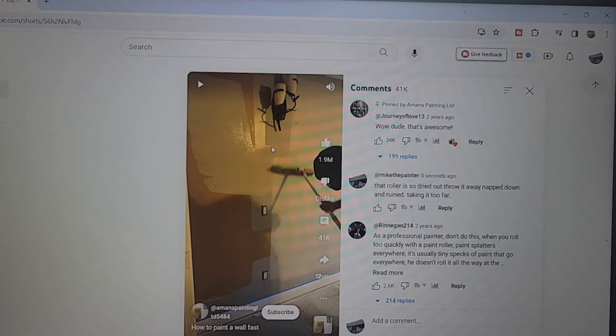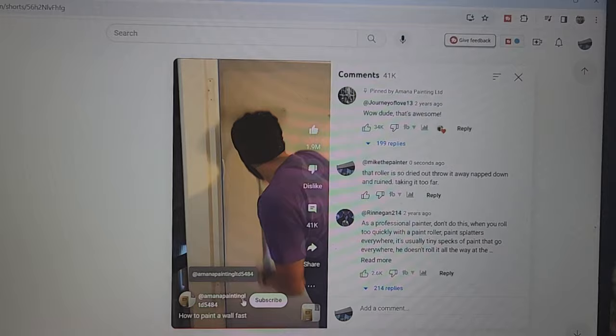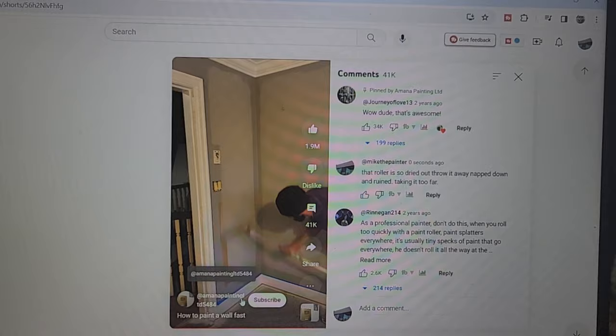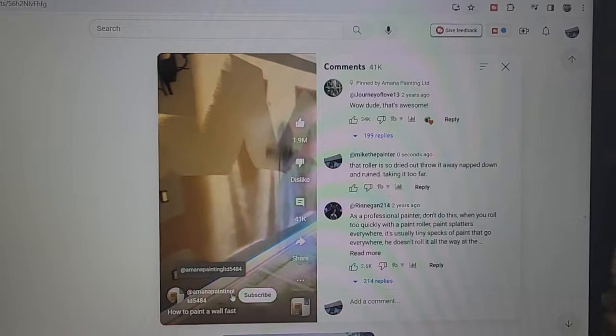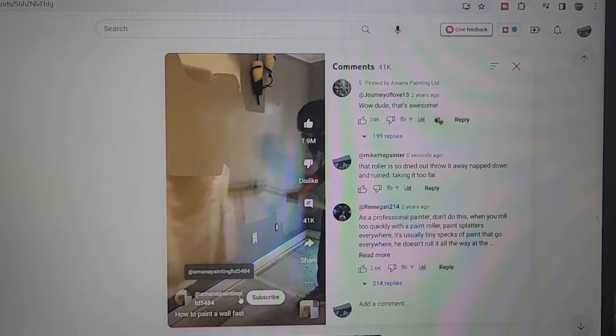When you're rolling this fast, that baseboard right there - even though it has tape on it - probably has paint all over it. The other thing is the wall is entirely covered in cat eyes, where the paint's not covered, but in the video you can't really see it. It just looks like wow, it went from one color to another. If he stopped right there, dipped the roller two or three times, it would probably be covered in one coat.